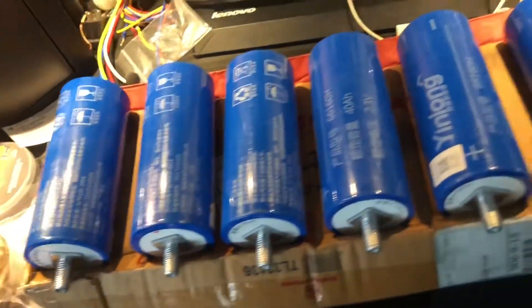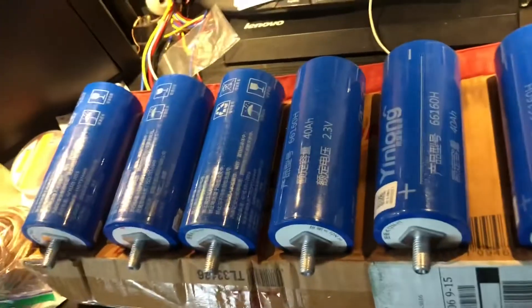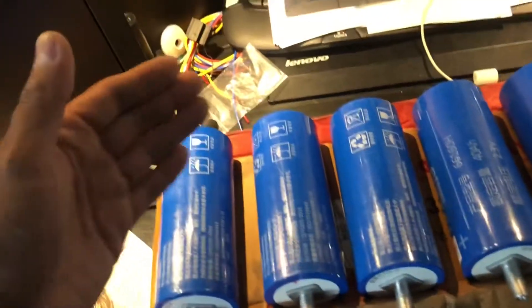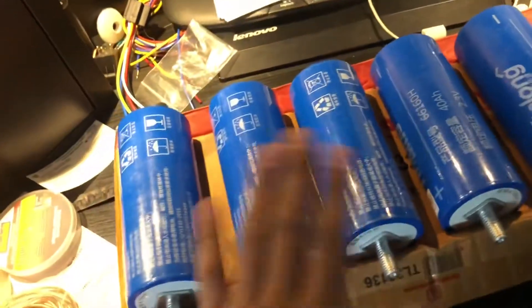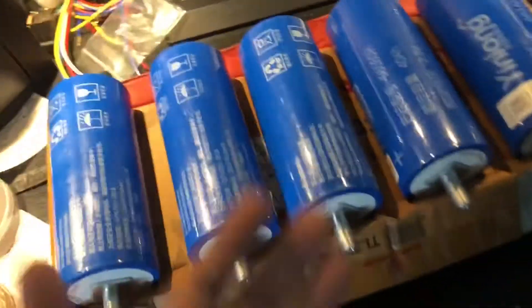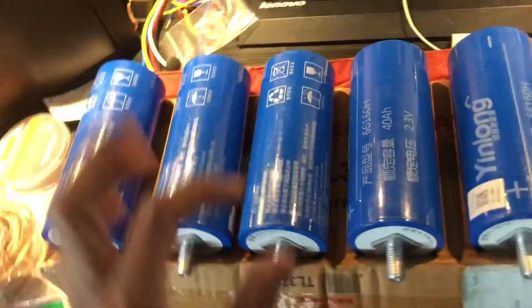So I called them up and they said they took them off the stock because of the high demand off their website. But he was able to get me this bank, and he charged me $15 for shipping — I'm okay with that. This is going to be $27 from Dropping Hertz, so I kind of made out with about a $20 difference. Now I'm desperate to put these in because I'm that close to finishing my bank.